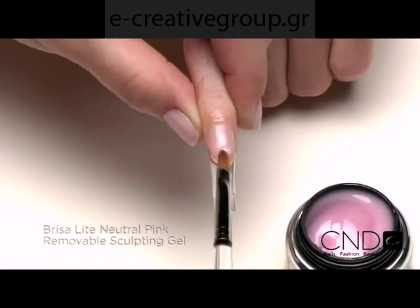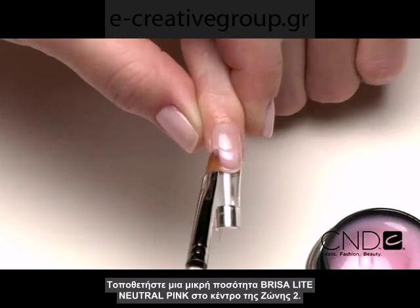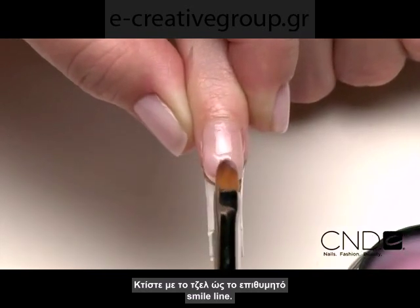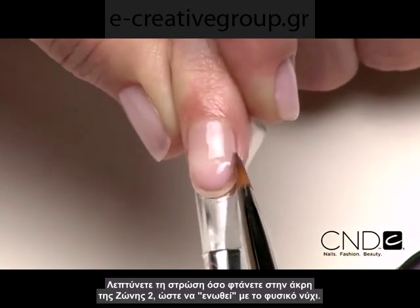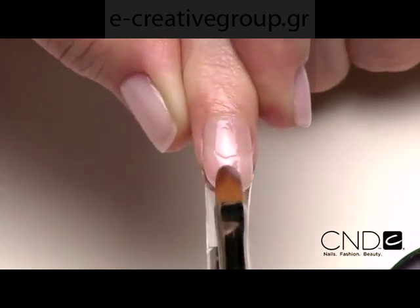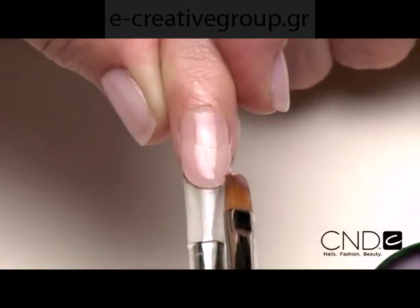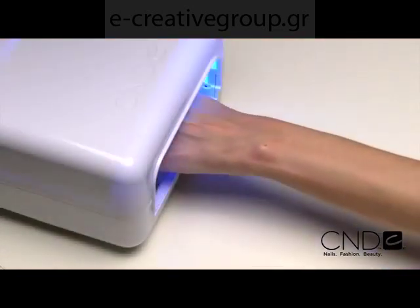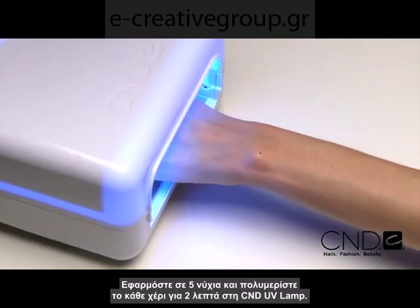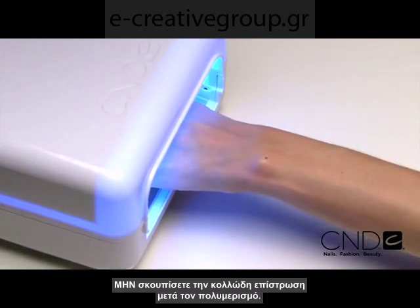Place a small amount of Brisa Light Neutral Pink Sculpting Gel in the center of Zone 2. Sculpt the gel to the desired smile line. Taper the gel in the back of Zone 2 so it blends into the natural nail. The product should be thicker at the apex and taper to the side walls. Apply to five nails and cure each hand for two minutes in the CND UV lamp. Do not remove the top film after removing the nails from the lamp.